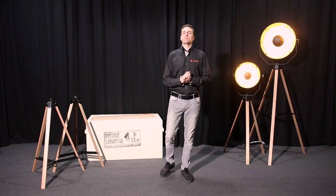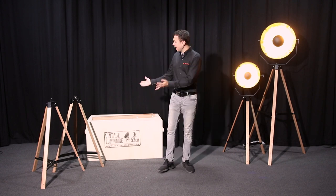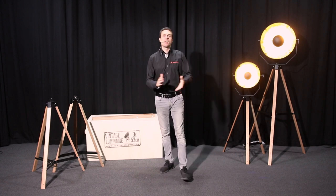Hello and welcome to the Admiral Studios. My name is Joel and today I'm here to talk to you about our vintage luminaires and the accessories that come with it. Let's begin.